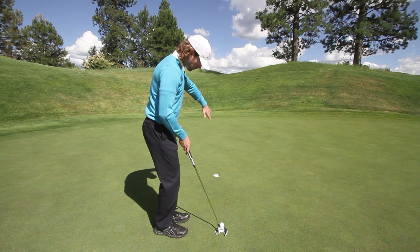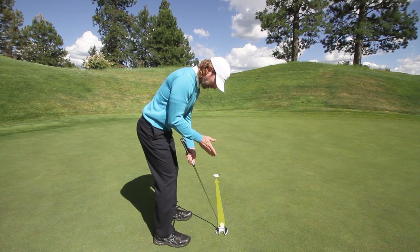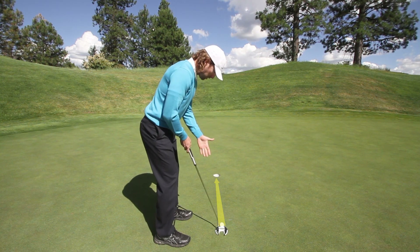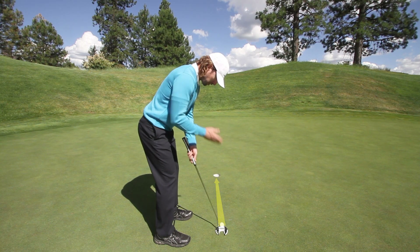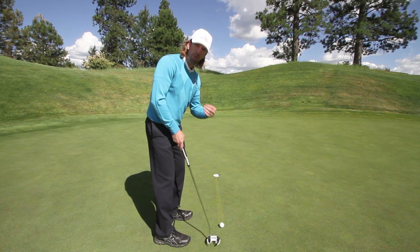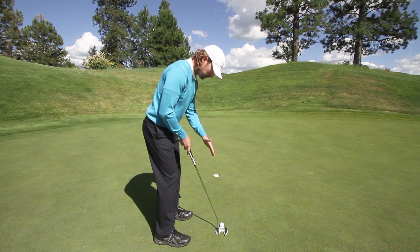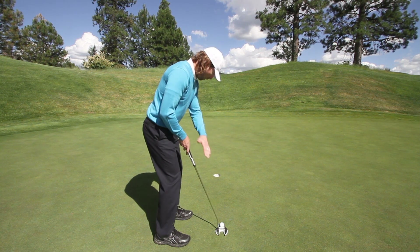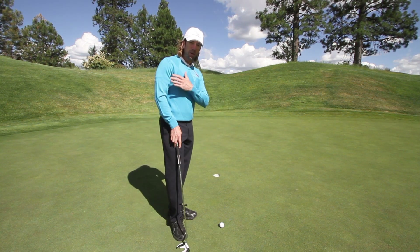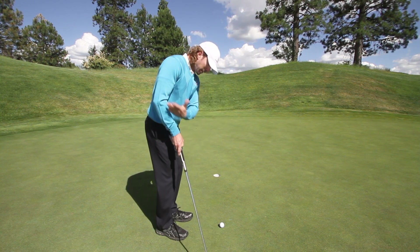The worst thing you can do is take all this time to visualize a perfect image of the line, then get frozen over the ball for a couple of seconds. Your hands tense up, you lose all your rhythm and flow, and that image will fade away very quickly. So it's very important to trace that line back and see it in your mind. Once you have it, pull the trigger — don't sit over the ball frozen. Get that stroke starting right away.